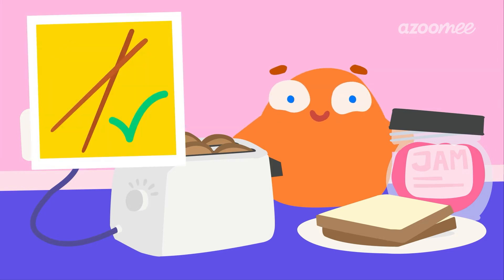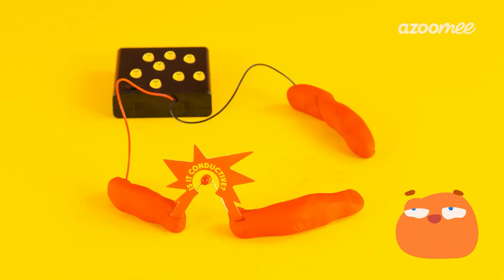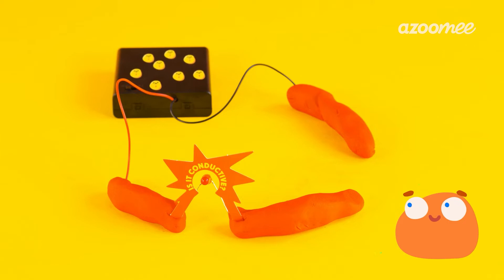Want to try an experiment to see which materials conduct electricity and which don't? Alright, here's our conductivity tester machine. It's just a normal circuit with a gap in it. Let's fill the gap with some different objects to find out which is conductive.